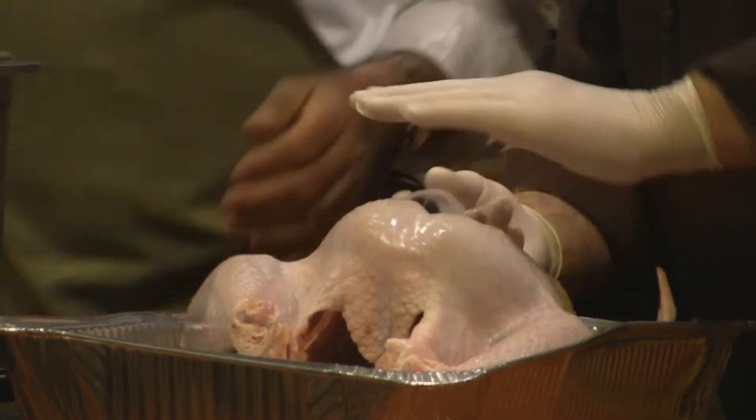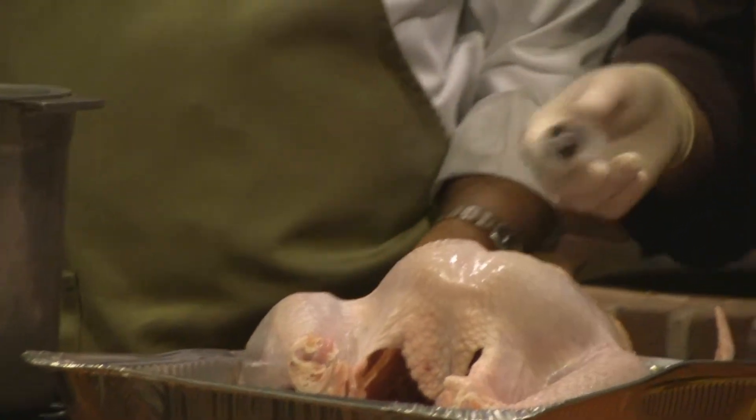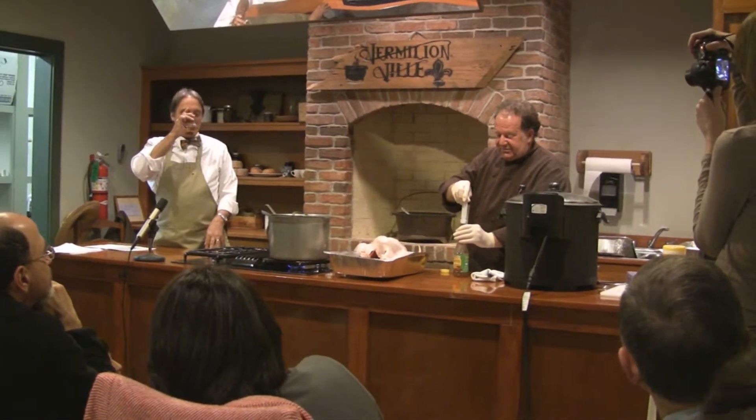Then you just kind of move up. You really want to layer the seasoning. If it's poofy — and yes, that's a very technical culinary term — if it's poofy, it's just right.